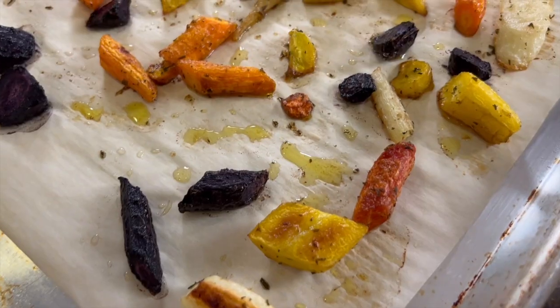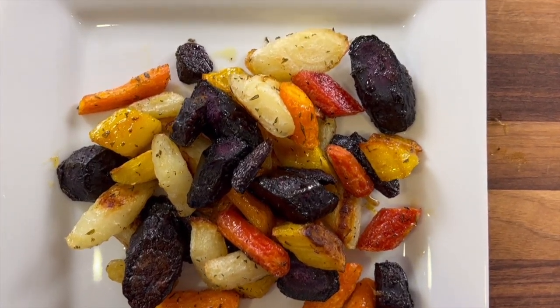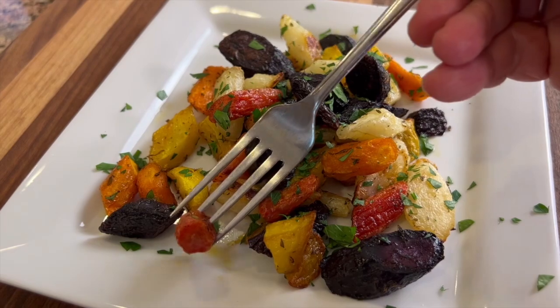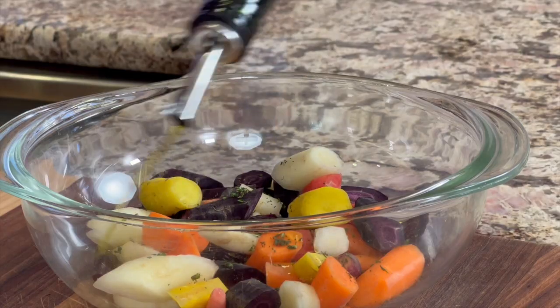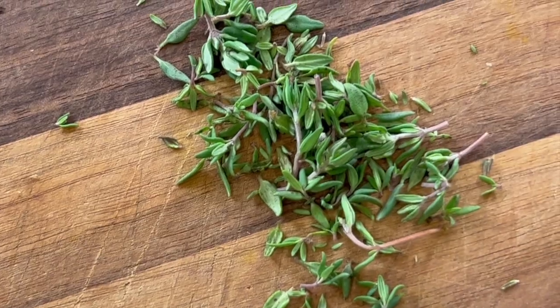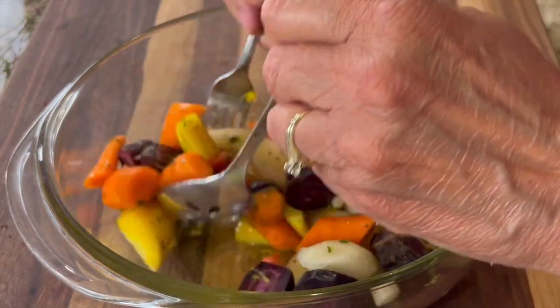Today we're making some roasted carrots in the oven, and if you've never had roasted carrots before, you've got to try this. The flavors are just so much enhanced because roasting them brings out all their sweetness, caramelizes them, and the flavor is just way better. I'm gonna season these up with some olive oil, fresh herbs, and some lemon zest, which really brings out their flavor.